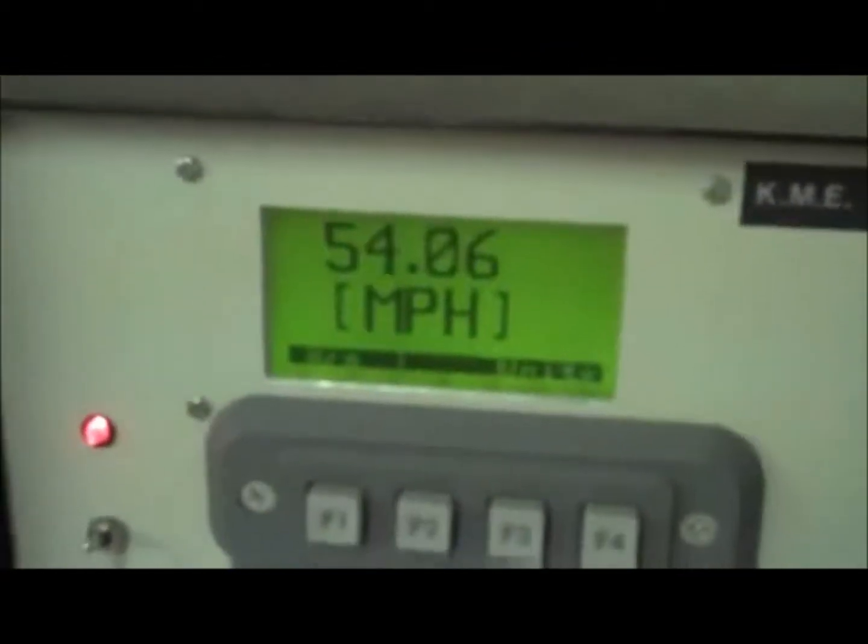Alright, here we go again with the wrist guard. This is shot number four with the D3O wrist guard. On three — one, two, three. I definitely felt that on my arm. 54 miles per hour! A straight-on shot at 54 — that's pretty good. Still moving!